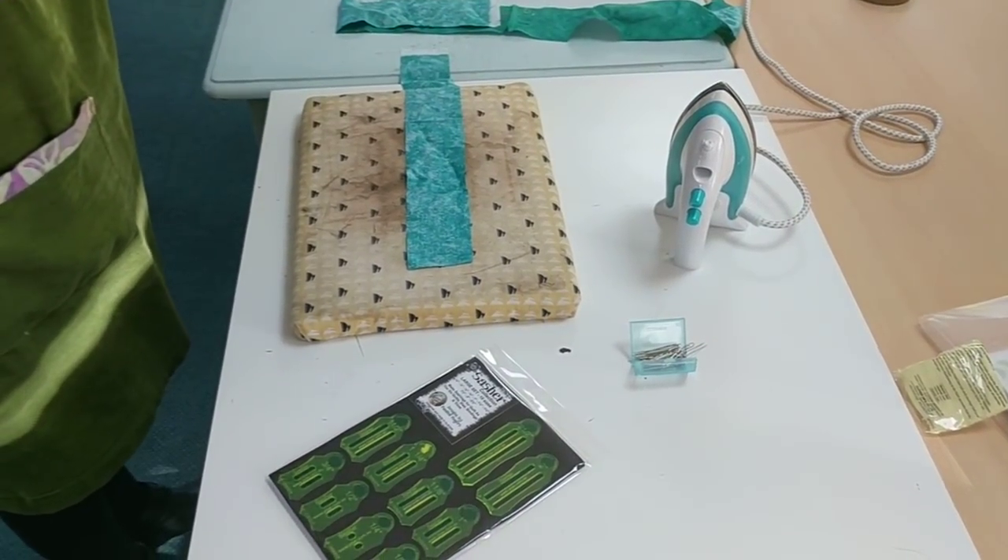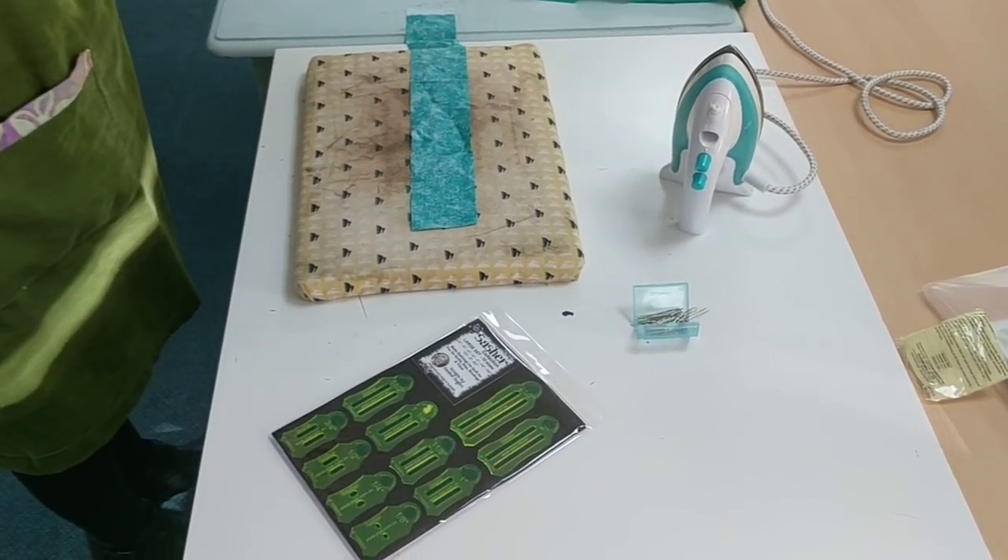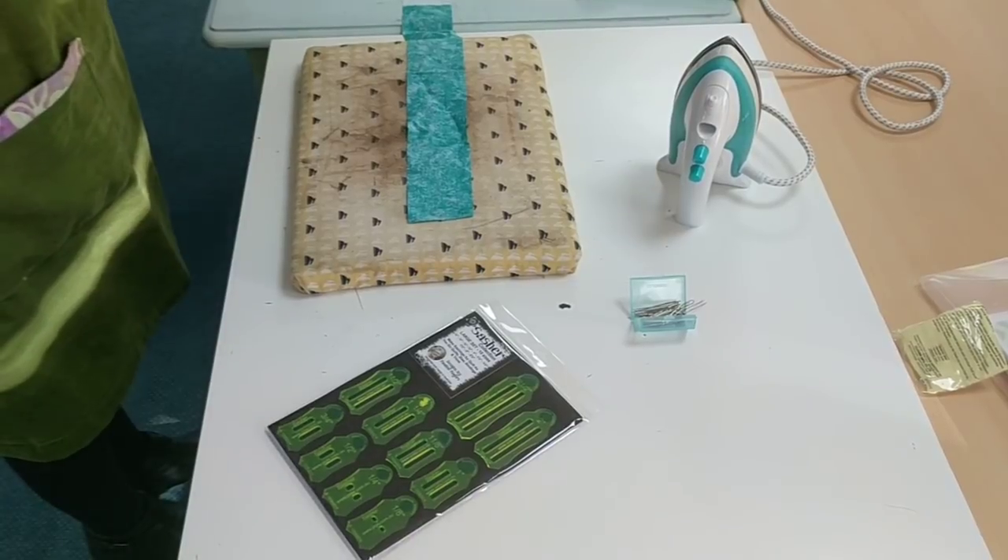For binding, for edging of your quilts, for applique, stems — if you do a lot of applique — to prepare that binding.